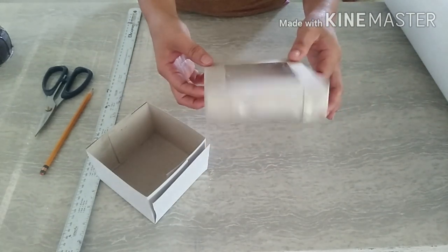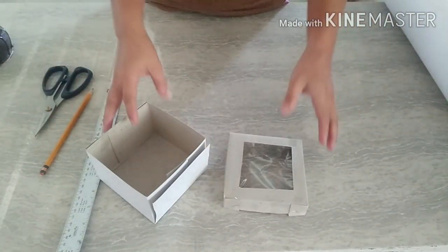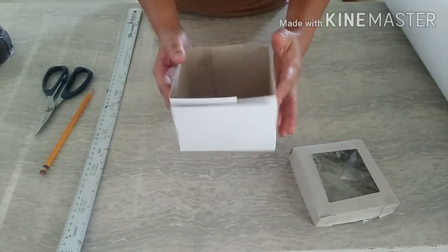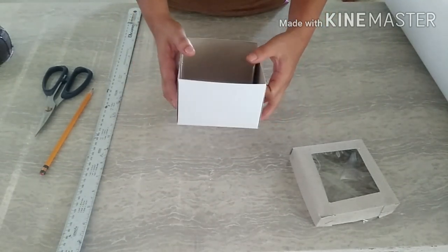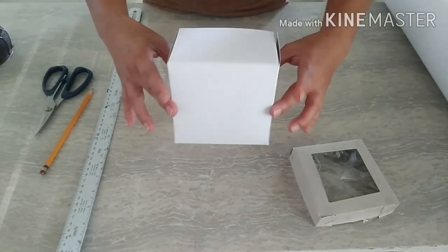Bili ko nito ang isa ka roll — nasa around 13.50 ang isa ka roll. Malaki na po siya nun. Then, this one naman, isang size lang yung nabili ko nito. Nasa 25 pesos po ang isa ka roll. Sa isa ka roll, makakagawa po tayo ng 12 pieces na ganitong size.